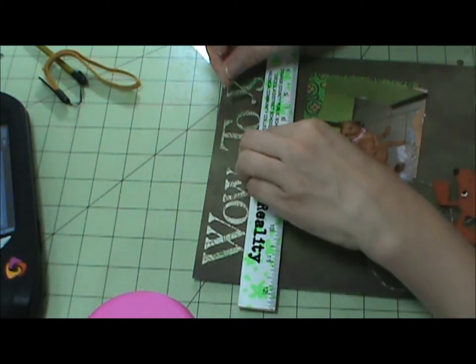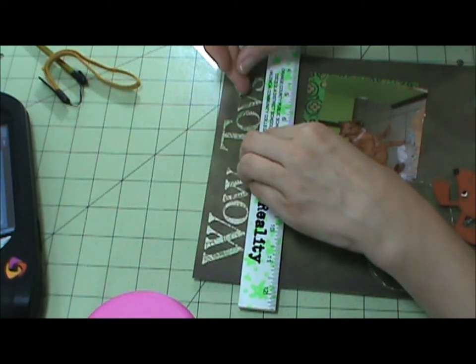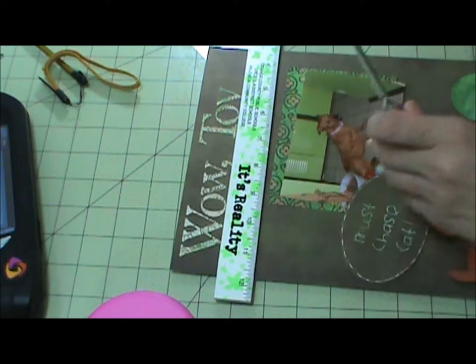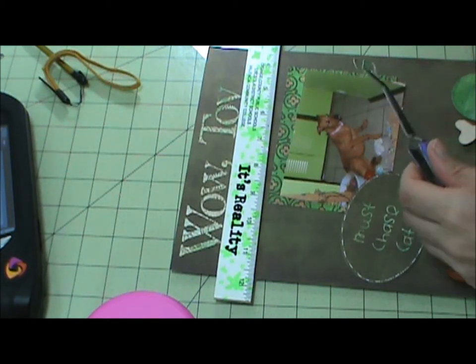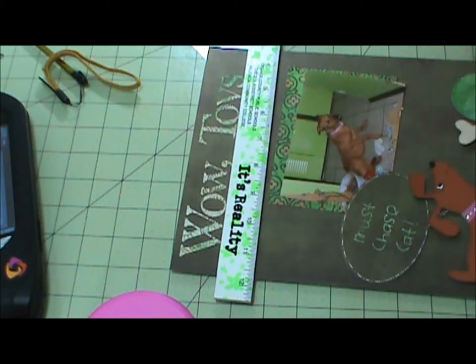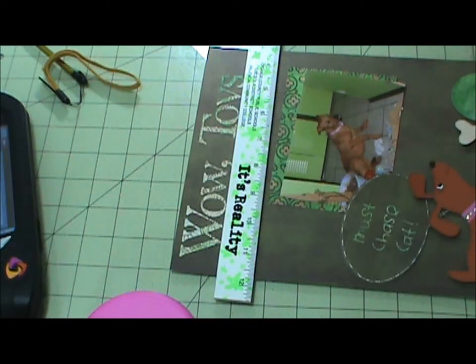This one has to go underneath my ruler just a little bit like that. My paper comes from — let me show you, I forgot about that — all of it came from this particular stack, with the exception of my journaling on the other side. Otherwise, excuse me Hollis, it all came from this. Designers paper by Prima, or the Second One collection.